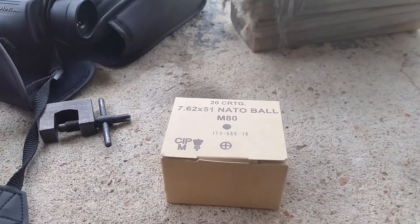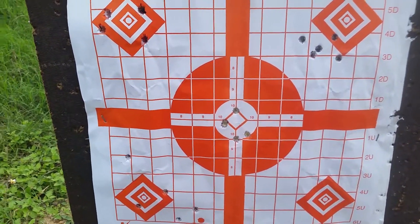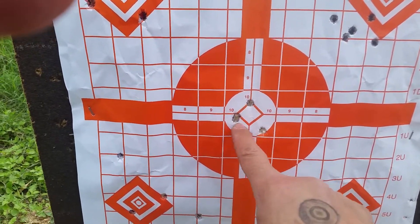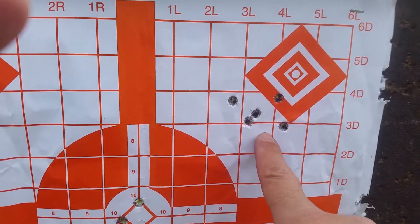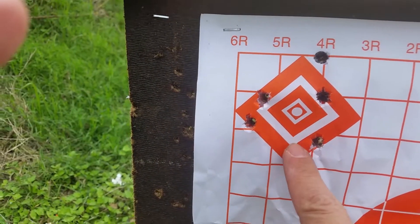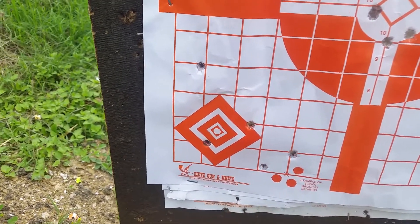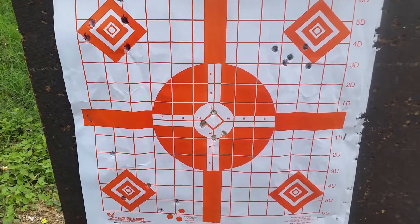So this is 25 yards with the new Vepr. The first group is a double hole — I didn't have to adjust the sights at all, just right out of the box. Here's the second group with the Hertzenberger ammo. This was Tula, and this was the generic NATO ball. And this is me shooting some 7.62x25 Tokarev out of my PPS just for fun. I'll shoot some more, then move out to a hundred yards.